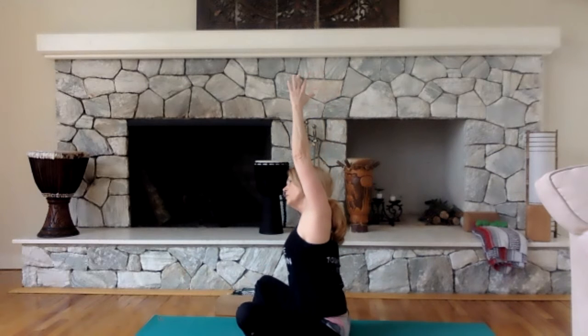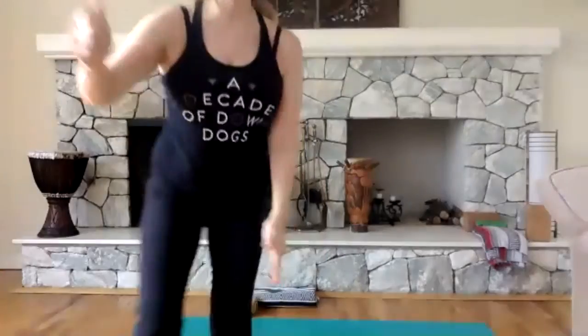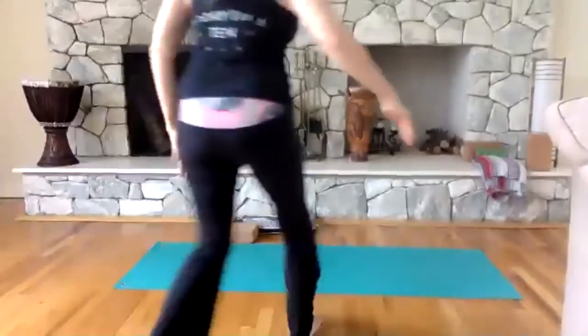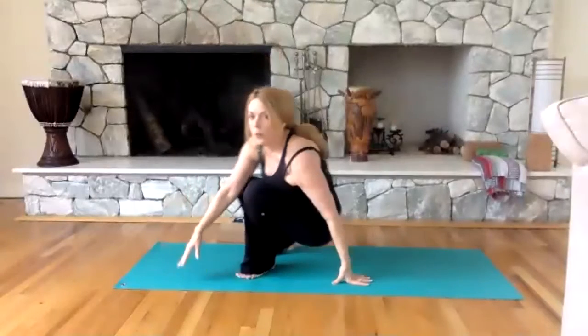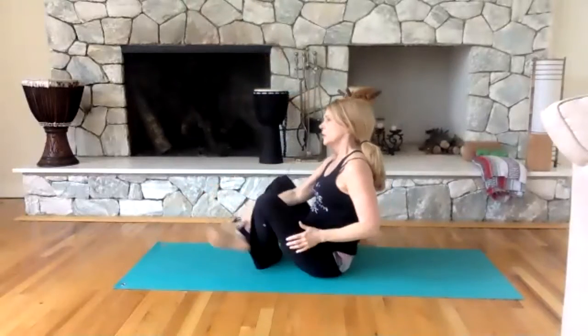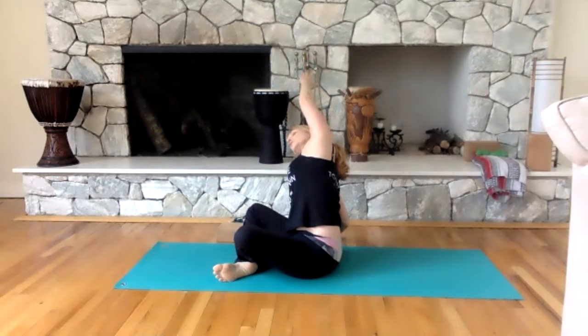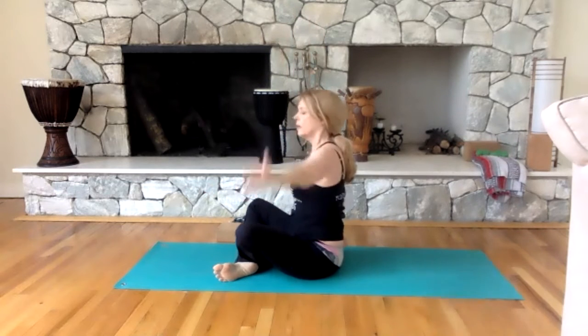Cross your ankles, sit up nice and tall. Take your arms over your head. Take your right hand to the floor and side-stretch towards the right — keep your hips on the floor. I'm going to bring my camera down a little bit lower so you can see me better. You cross your ankles and side-stretch — we're going to finish the practice now on the floor. Come back up.